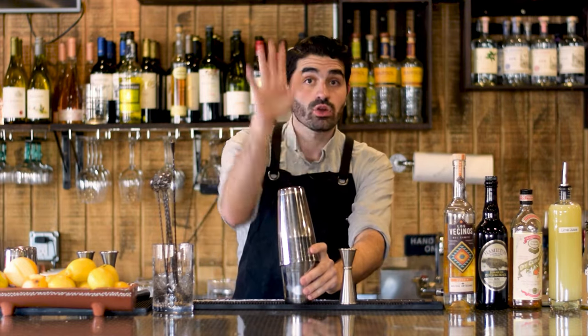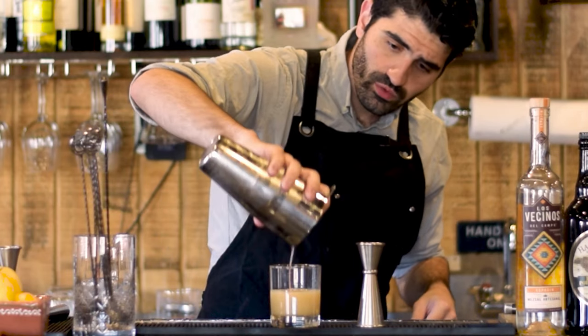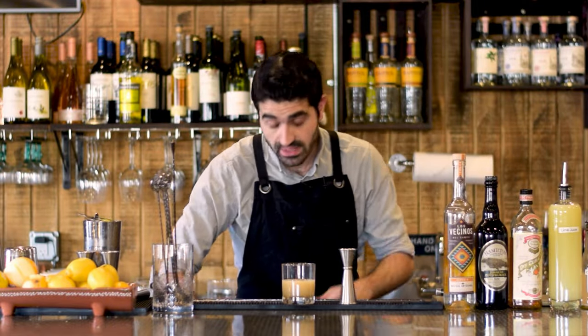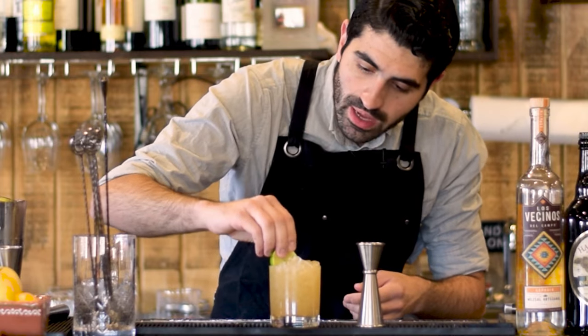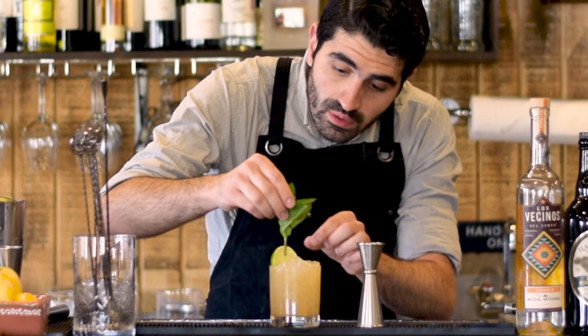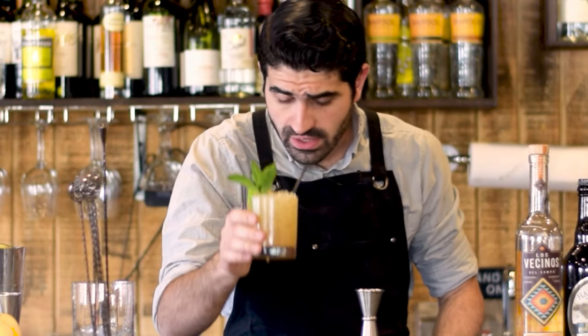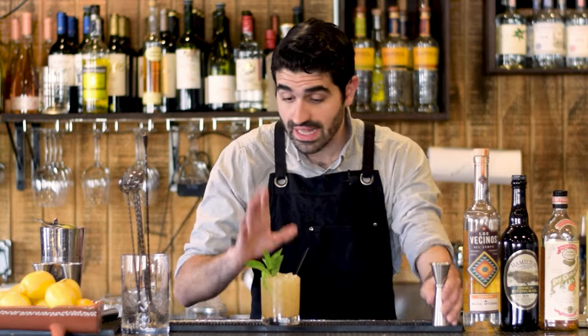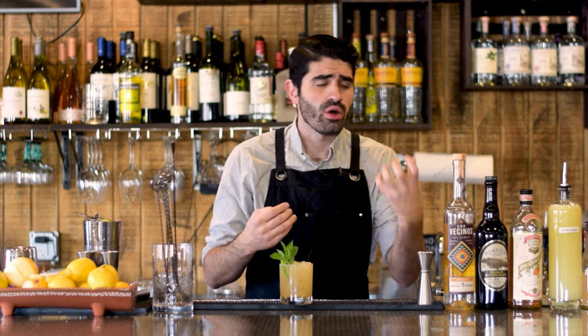Shake it just a little bit to mix all the flavors together, grab our rocks glass, strain that in, then fill it up with pebbled ice. Garnish with a lime wheel and a mint sprig — give the mint a little slap — and add two little straws. Just look at how beautiful that looks. It's a little smoky from the mezcal, has that amazing funk from the Jamaican rum, and the orgeat and dry Curaçao round it out beautifully with almond and orange flavor. The lime juice gives you that crispness of citrus.